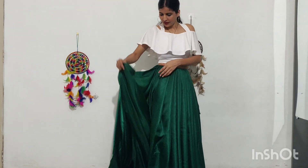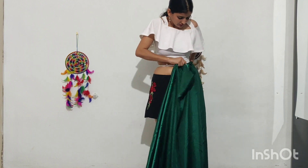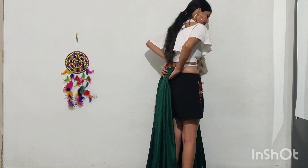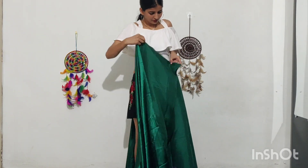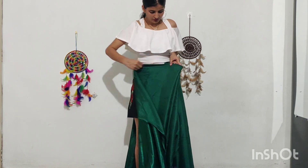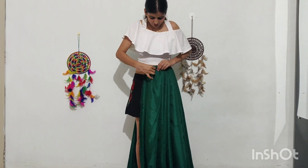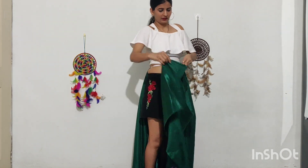Then I will turn to the other side because we don't have to do the entire pleats from the front. I am going to take it back and rotate it, and you can complete the pleats. I will spread the fabric on the back and continue the pleats until done. Then I will tuck it in and spread it, taking the corner from the middle and pleating the whole fabric.